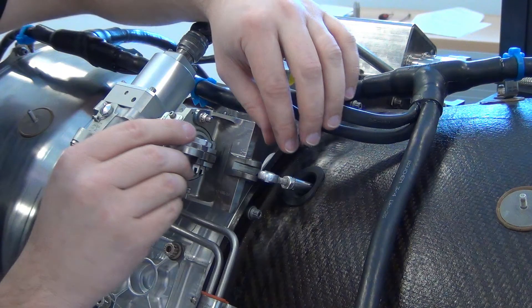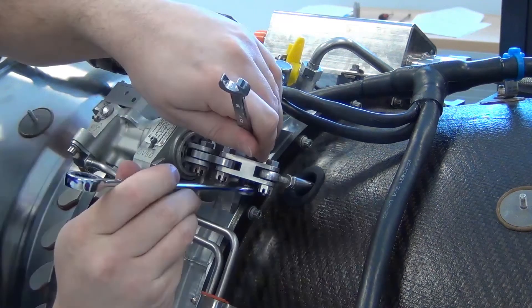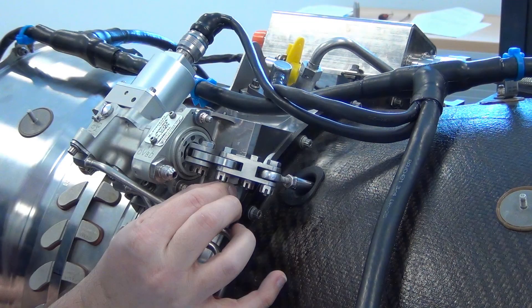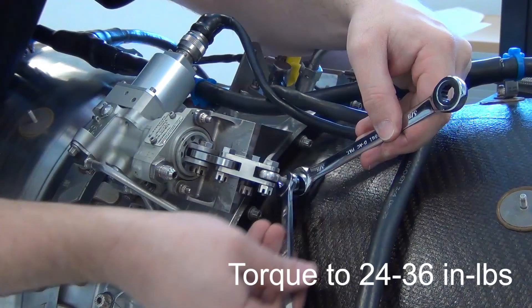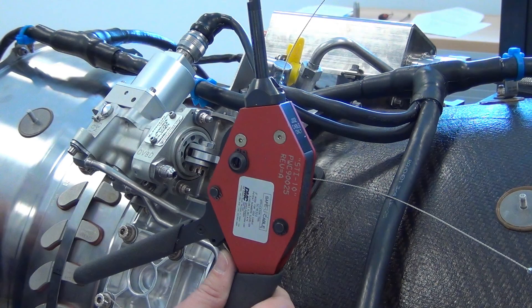Tighten the jam nut by hand. Lubricate the threads of the bolts with engine oil and install both of them. Install the nuts and torque to 36 to 40 inch pounds. Install the cotter pins. Torque the jam nut on the pushrod to 24 to 36 inch pounds. Safety using safety wire or safety cable.